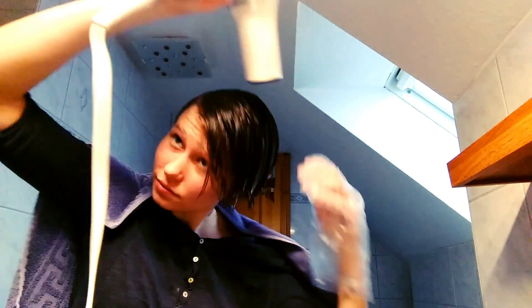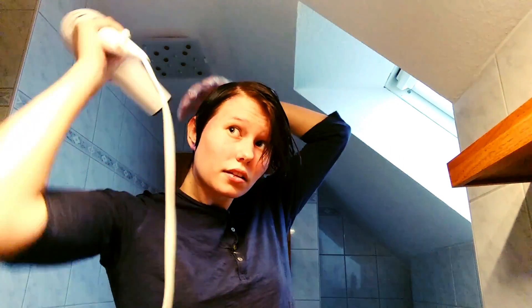As you can see... you see nothing. Well, I think it's safe to announce that this didn't work at all. Maybe I should have believed the instruction manual when it said it doesn't work on dark hair.